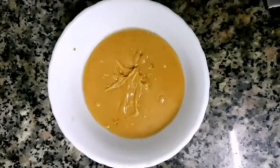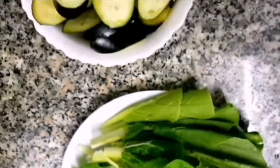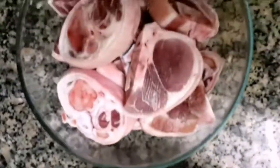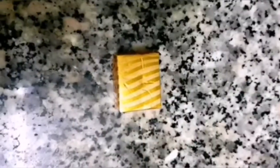We also need bok choy or petchay, sliced eggplant, and pork hock or pata. We will also be using pork cube, black pepper, and bagoong or alamang.